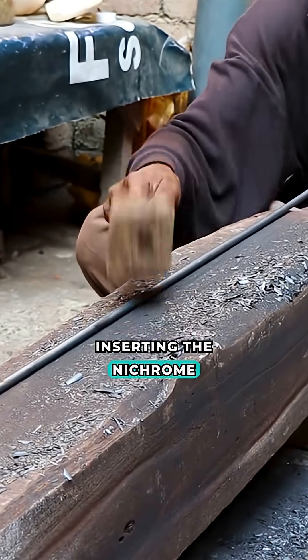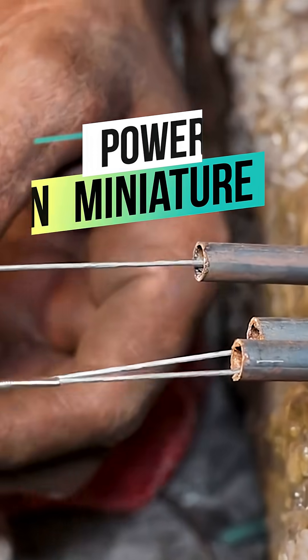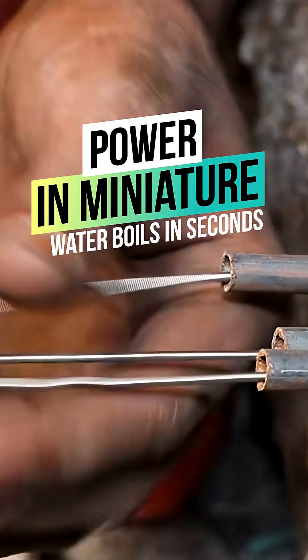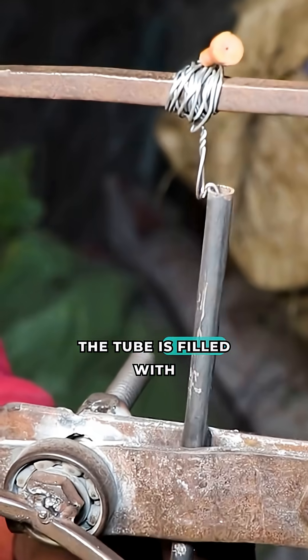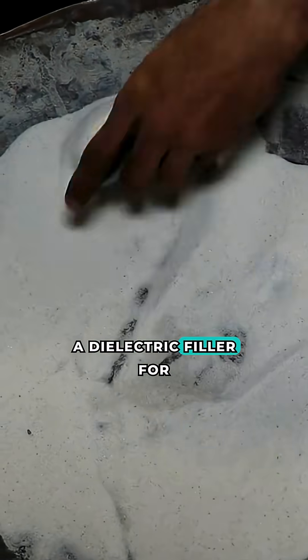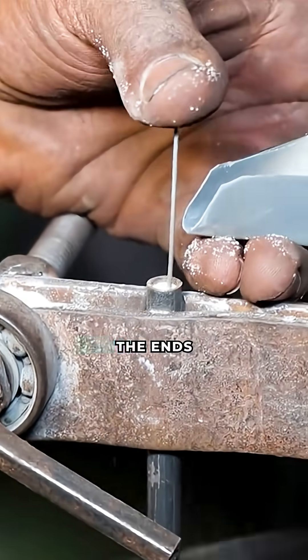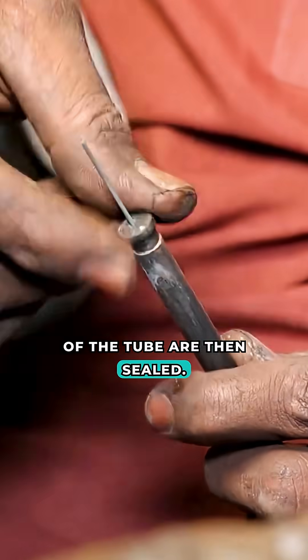Production begins with inserting the nichrome heating coil inside the metal sheath. The tube is filled with magnesium oxide powder, a dielectric filler for heat transfer and electrical insulation. The ends of the tube are then sealed.